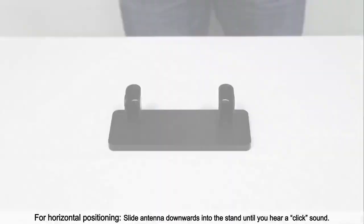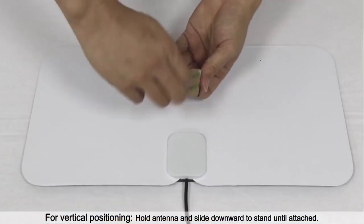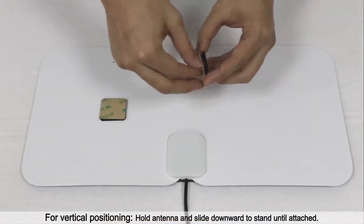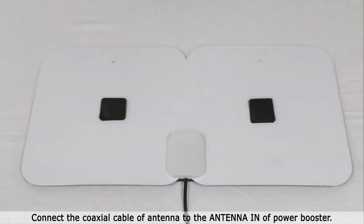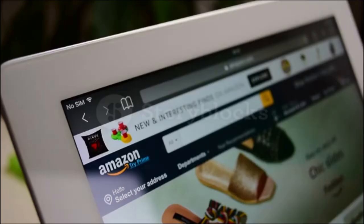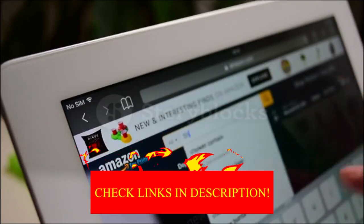Hey guys, in today's video I'll be reviewing the Top 8 Best TV Antennas. I made this list based on my personal opinion, and I tried to rank them based on their quality, durability, customer reviews, and more. If you want to know about the best pricing and more information, you can check the description links below.